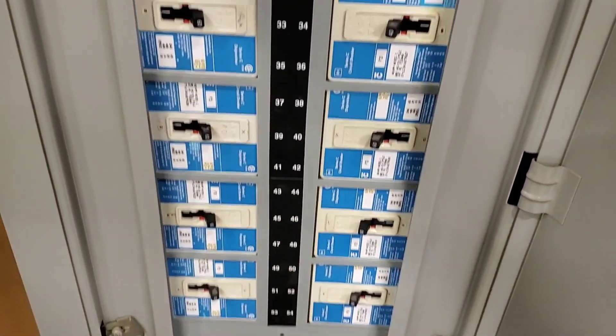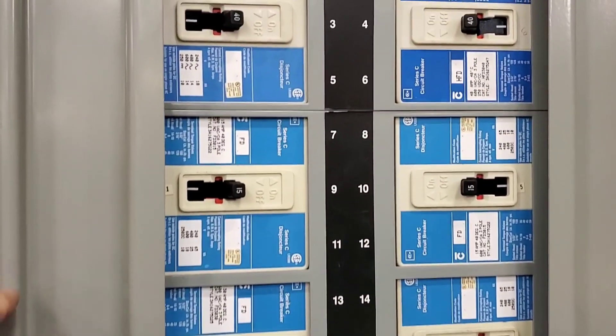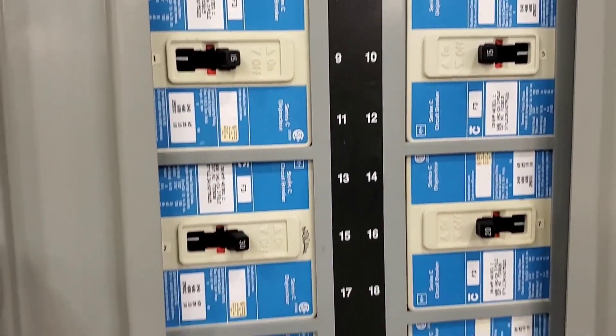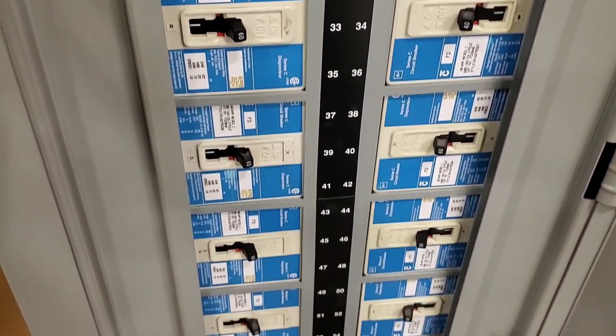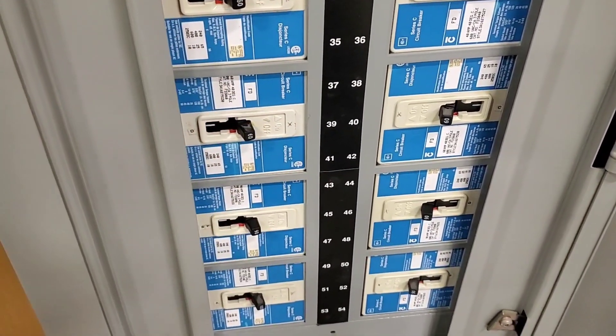We follow the conduit down into this box here, but we don't see anything tripped in this panel. None of the breakers are tripped, but we have no power upstairs to the roof. One option is that we're losing power at our disconnect into the unit, so we can go check that as well.